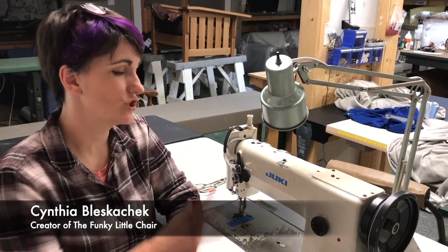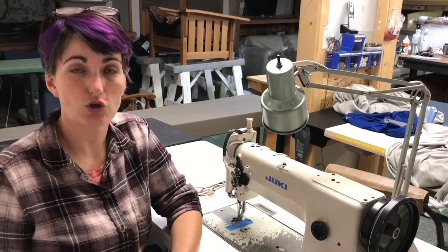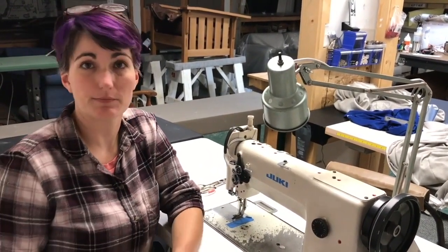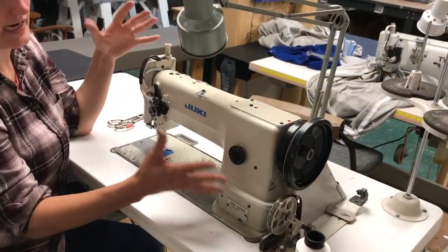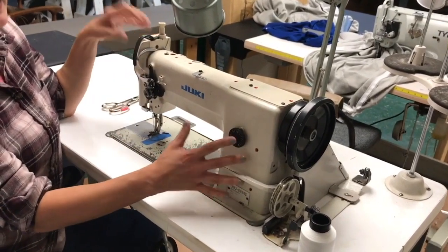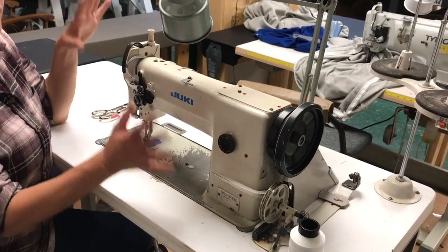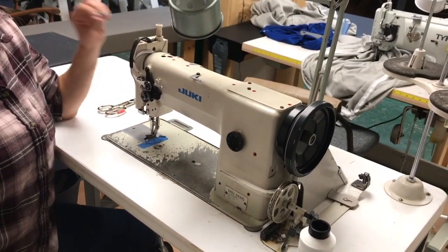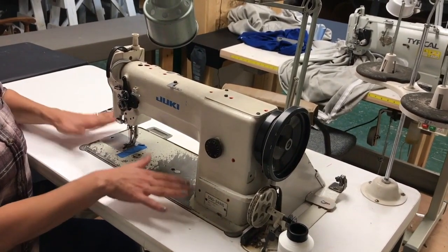I'll be giving you an overview of a Juki 241. This is a fairly common industrial walking foot machine that's a popular choice in upholstery shops. The entire portion that we casually refer to as the machine is actually technically called the head, and it can be lifted out for transport or repair. It can be tipped back for cleaning, though it is very heavy and intended to live inside a dedicated table.